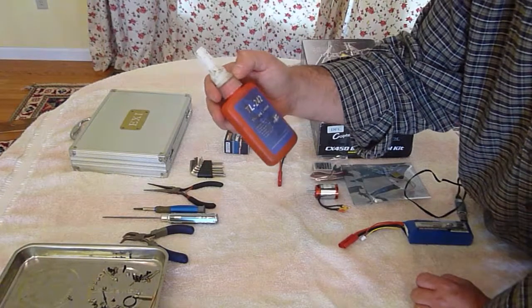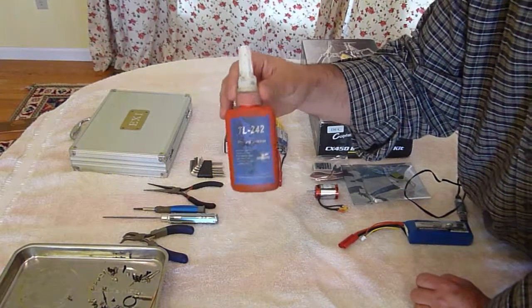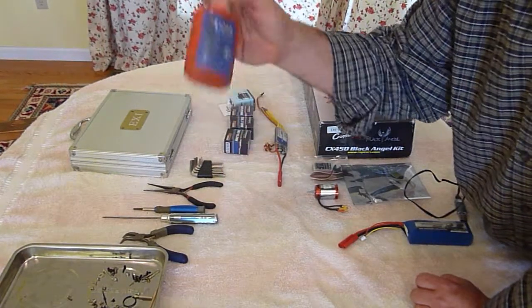Threadlocker — I got this from Hobby King. This Teal 242 works great. I think it was only a couple of dollars.